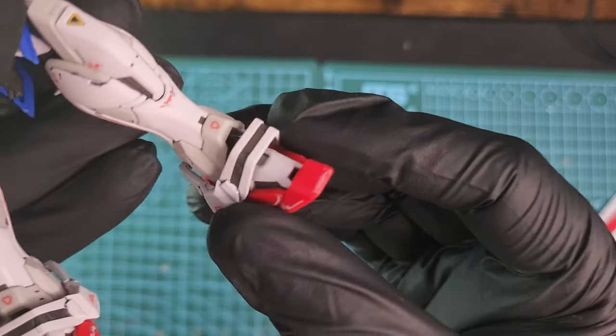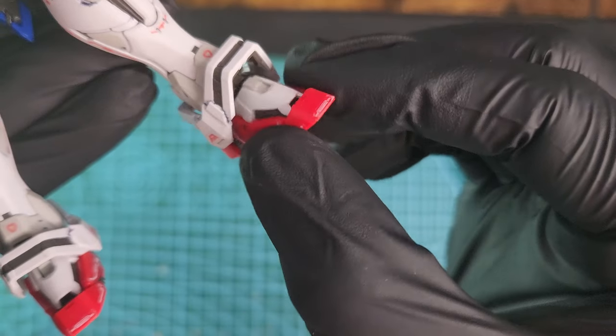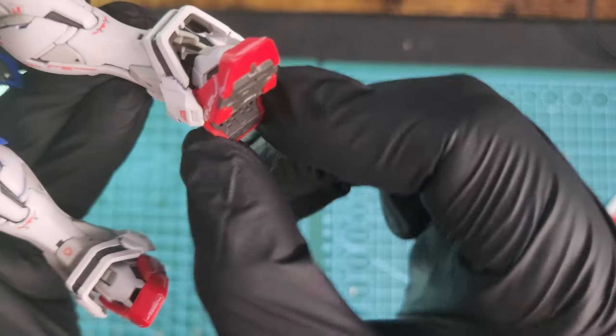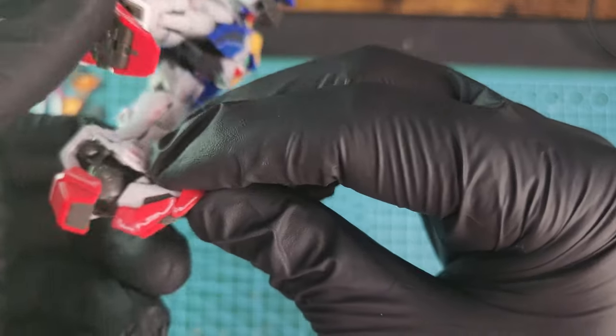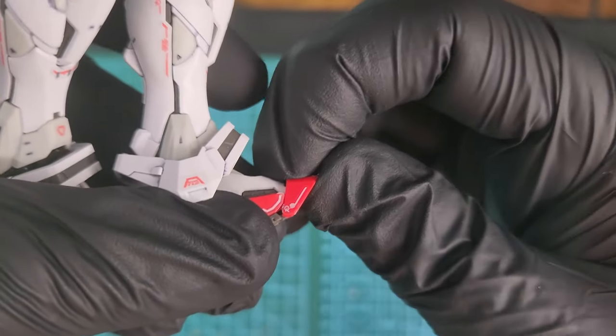Let's check some articulation. On the feet here you can see it has really nice articulation — I was surprised how good this Real Grade is. It's so small but so well articulated and so well designed. Look how much articulation you have just on the feet.